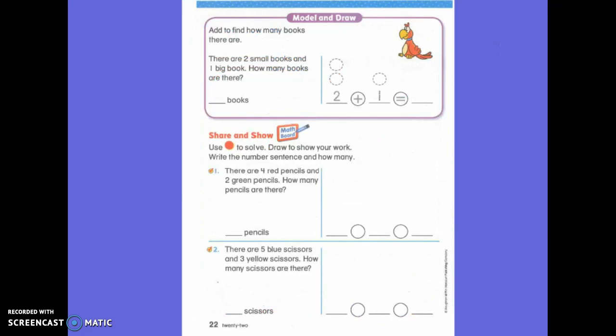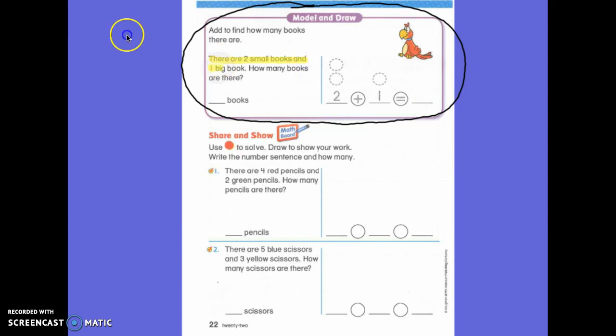Let's go to the back side and we are going to look at this top purple box. And we're going to do another example. First, we need to read the story so that I know what is going to go into my number sentence. So, I want all first graders to point to the very first word, there. Please, with me: There are two small books and one big book. How many books are there?